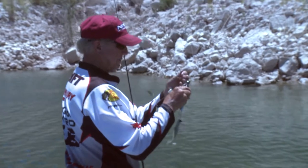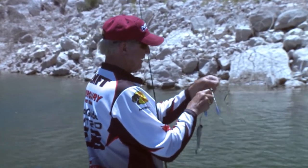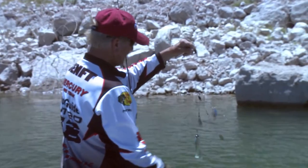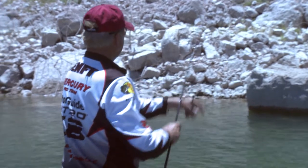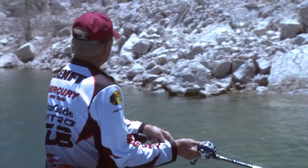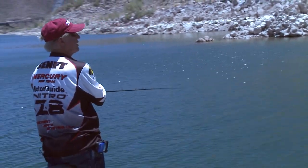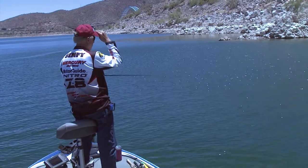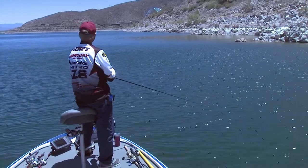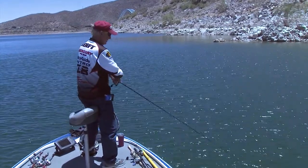The only bad thing about this rig is sometimes it gets tangled — yeah, like in the tree just a second ago. David says it looked just like it was when it was in the tree. Lucky I didn't lose it. I've never thrown an Alabama rig over here on this big old rock before, but with the wind blowing and putting a ripple on the water, I think it's turning on the fish.